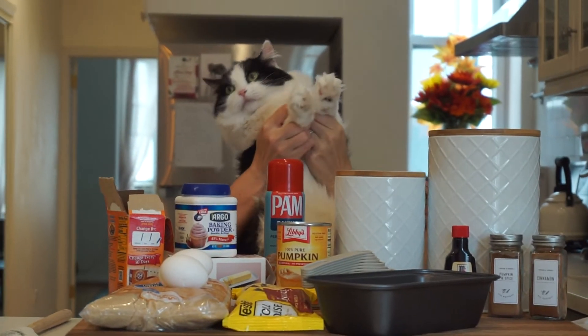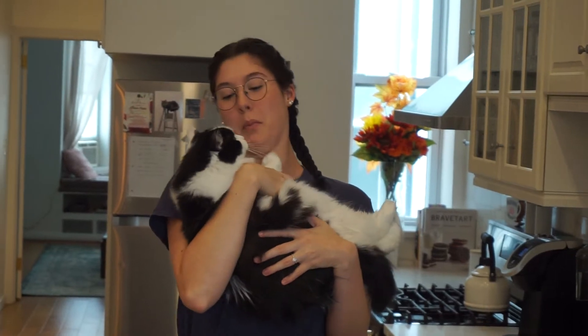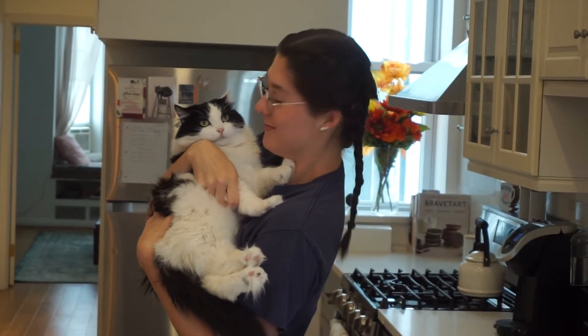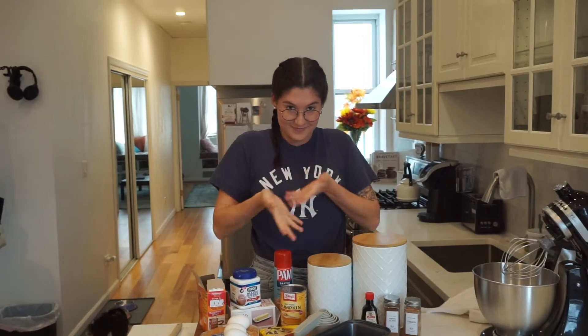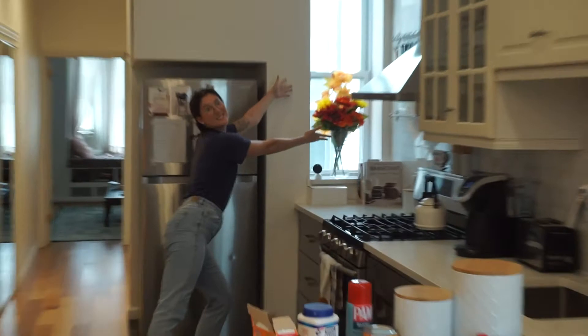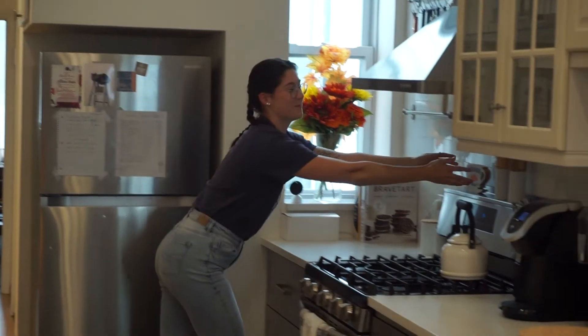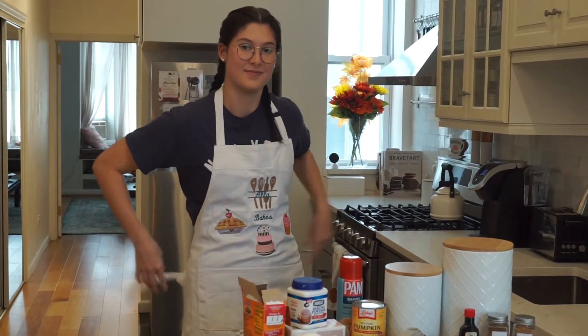Hello and welcome back to Luna Bakes, where despite all precautionary measures, you still somehow might end up with cat hair in your food. For legal reasons, that was a joke. Because it is finally starting to feel like fall here, we are making pumpkin bread today. I have all of my necessary white girl fall decorations in order to make it happen. So without further ado, let's get started.